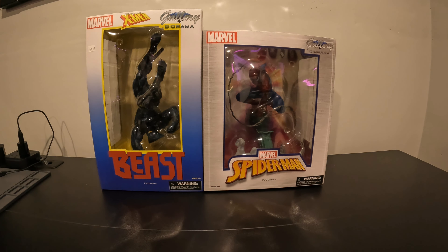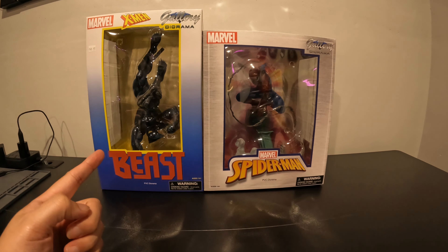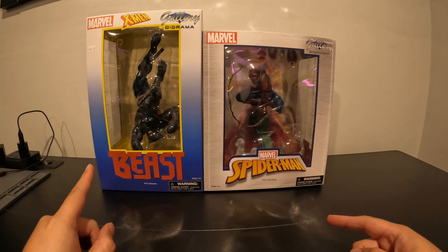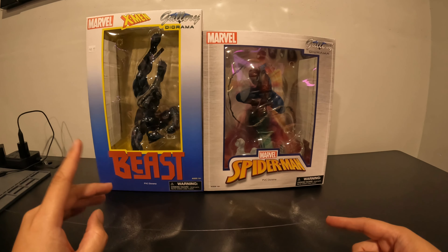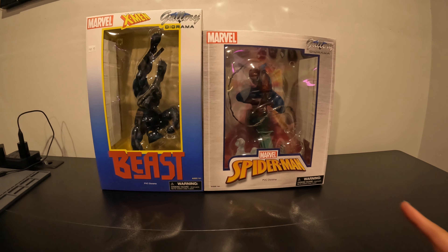As you guys know by now, I am a huge X-Men fan. So we got ourselves a Beast — we're going to be opening that one first. And then from Box Lunch — I bought this one at the comic book store. It's at Lost World of Wonders in Milwaukee on the south side. But Diamond Select Toys, we got Gallery Dioramas. And then this Spider-Man I actually bought on Box Lunch over the week. They had some cool discounts, so I took advantage of them. We got a bunch of Spider-Man ones coming in the mail, so super excited about that.